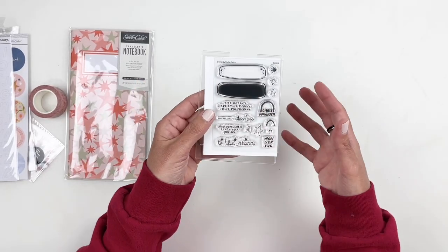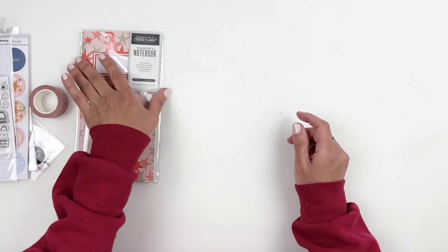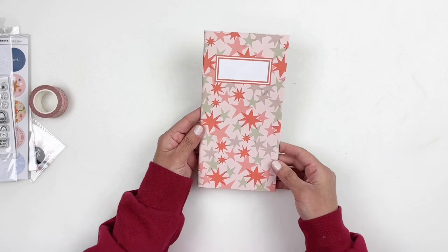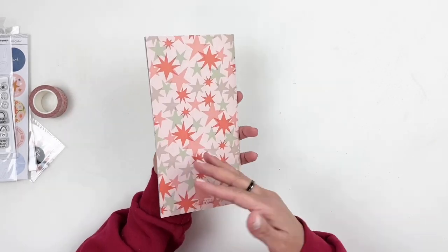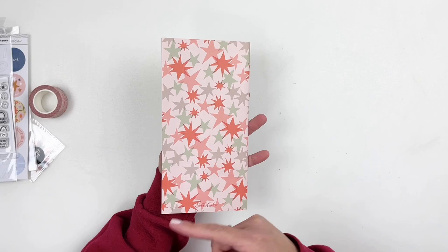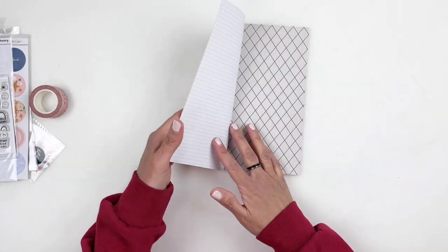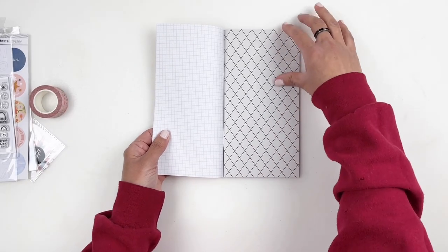Anyways, that is the stamp set that comes in the traveler's notebook kit. Let's take a look at the traveler's notebook itself. For the traveler's notebook, they use those vellum stars that come in the kit. I have a feeling we're going to have a lot of stars or circles in here — so let's take a quick look.